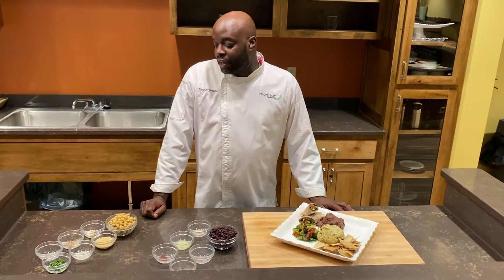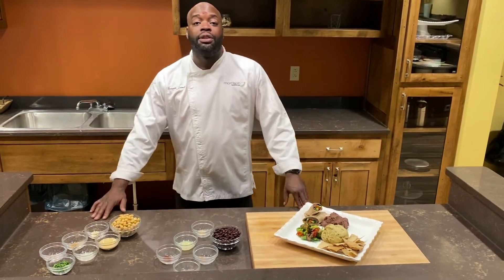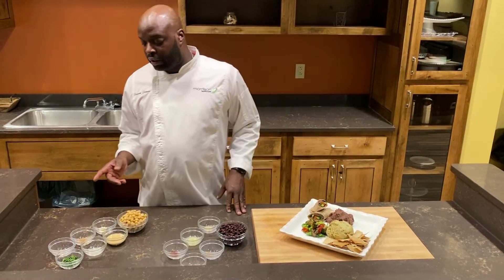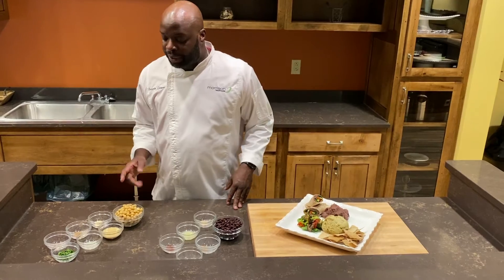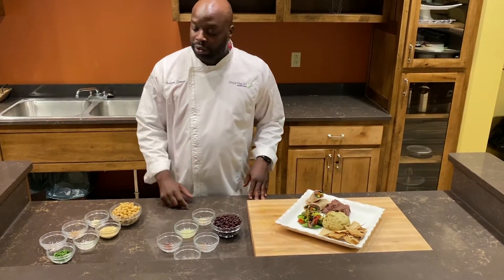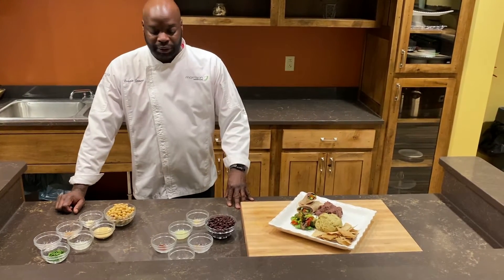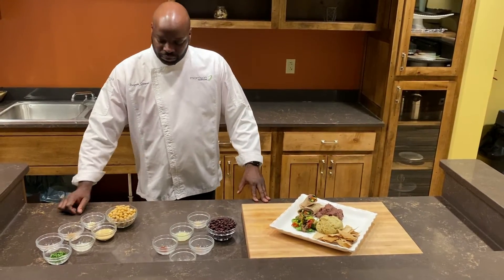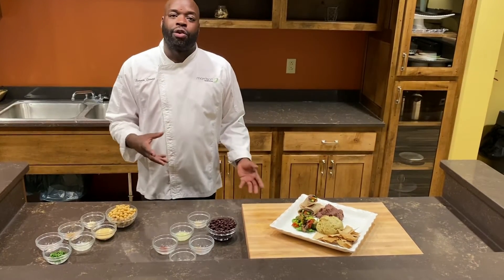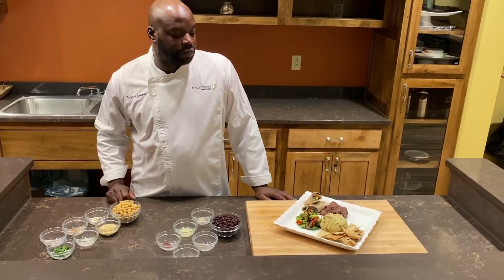It's simple — it has seven ingredients. You'll need a food processor so you can blend everything in. You'll take your garbanzo beans, your garlic cloves, your cumin, your pepper, your tahini, lemon juice, and cilantro, and throw it all in the food processor. You'll blend it up until it makes a smooth paste. Some people add oil to it to make it a little creamier, but for this purpose we're just keeping it simple — this is a healthier version.